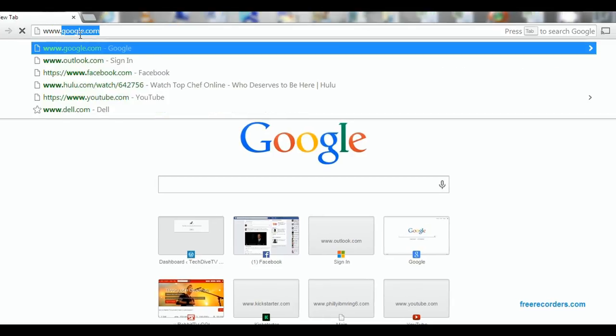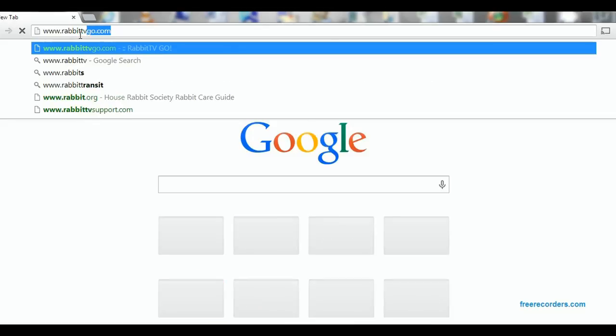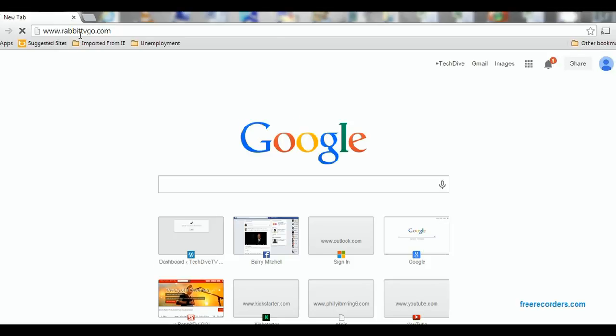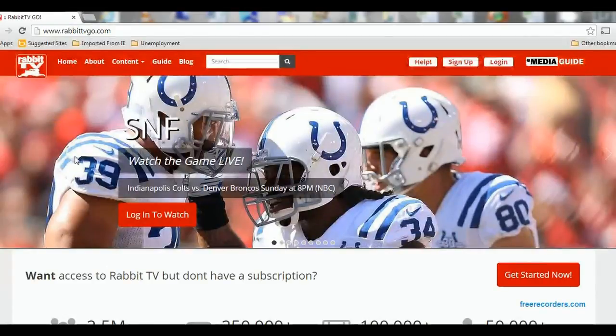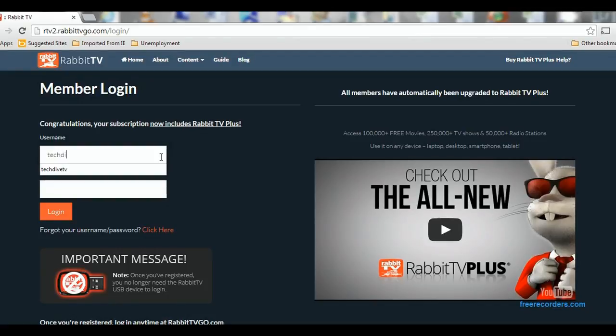To get to Rabbit TV, all you have to do is go to www.rabbittvgo.com. When you get there, all you have to do is sign in with your Rabbit TV ID. Don't have a Rabbit TV ID? We can set you up with one free for 30 days — just send us an email. This is the interface for Rabbit TV. Go ahead and log in by clicking Login, then enter your user ID and password, and it'll take you to the main Rabbit TV screen.